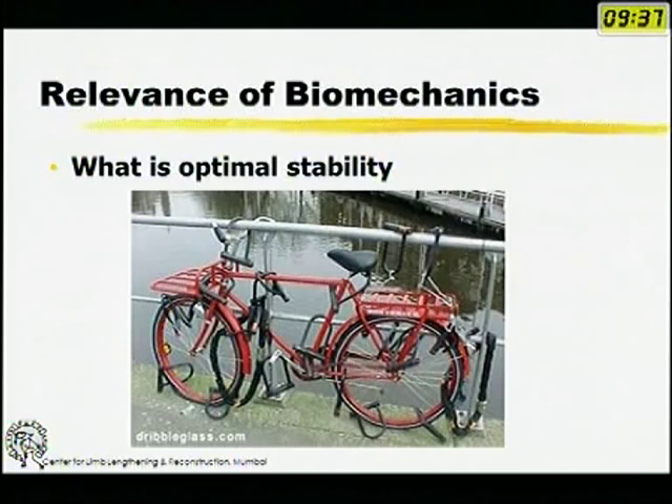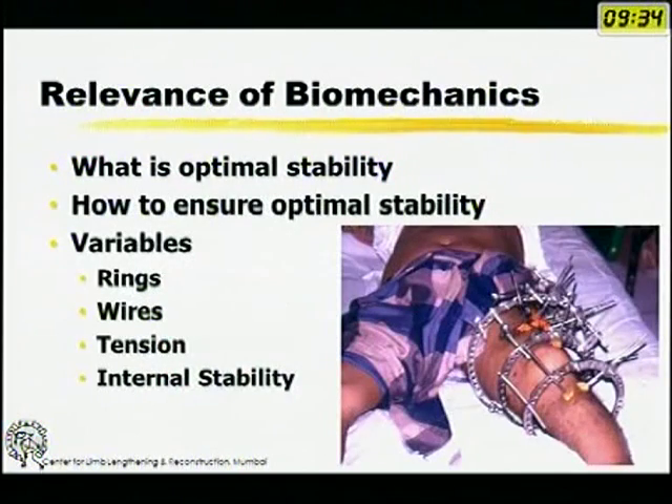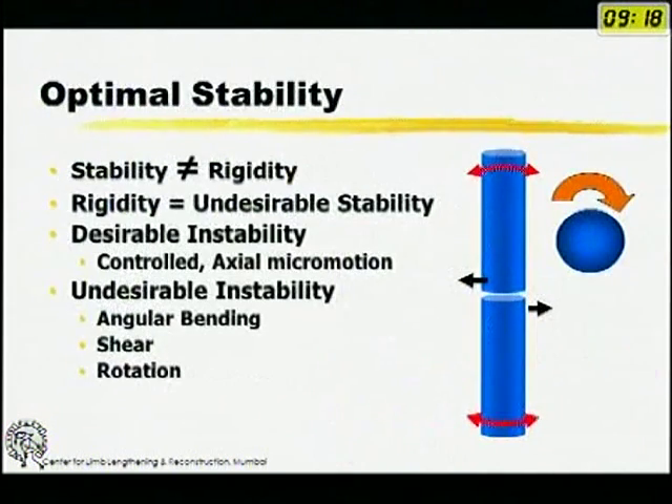The question here is: what is optimal stability? Just putting in a lot of rings and a lot of pins or wires is not necessarily optimal stability. There are many variables that come into play in all fixators. Optimal stability is not rigidity — rigidity is an undesirable kind of stability. The desirable instability is axial controlled micromotion; all other kinds — angular bending, shear front to back or side to side, and torsion or rotation — are undesirable.